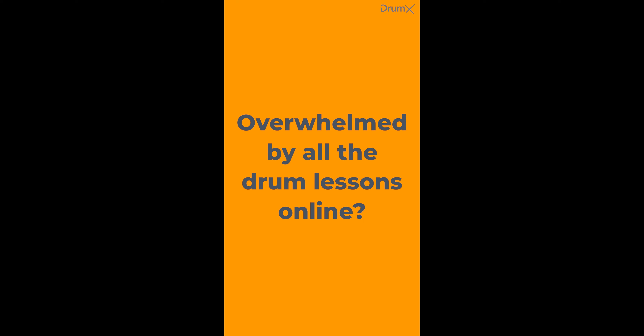Before we begin, a quick note from our sponsor — which is surprisingly me, or more precisely my online drum school, Drumex.com. At Drumex we provide you with a hopefully perfectly fitting drum schedule in just a few clicks. We just went through our beta launch, meaning we just released the very first version of Drumex, so you could be one of the very first people to ever use it. For more info, check out www.drumex.com or slide into my DMs or the DMs of one of the Drumex channels.